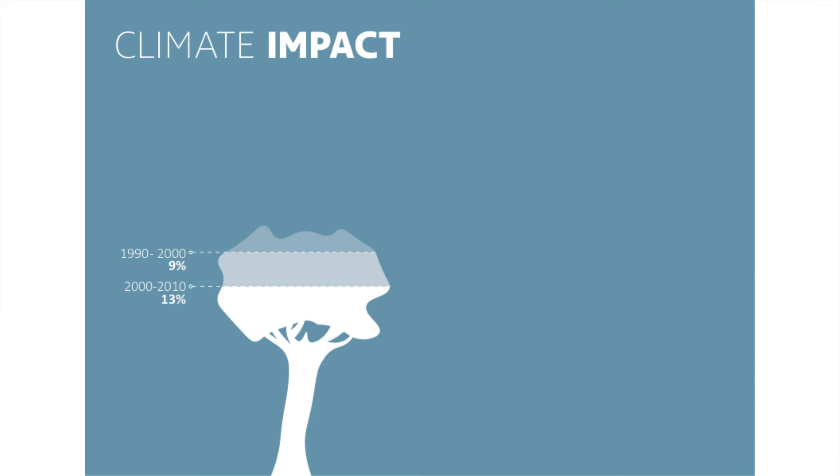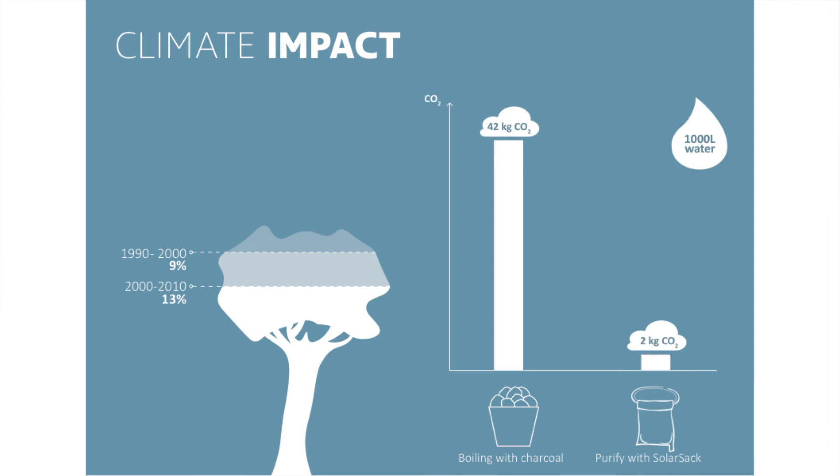We have a large climate impact, because if you take East Africa as an example, they've seen a large deforestation in the last 20 to 30 years, and it even seems to be accelerating. The largest contributor here is the use of wood for boiling or for cooking your food. And by using SolarSack, they can eliminate the largest majority of this use. On a broader scale, purifying water with SolarSack compared to boiling emits 20 times less CO2 into the atmosphere.